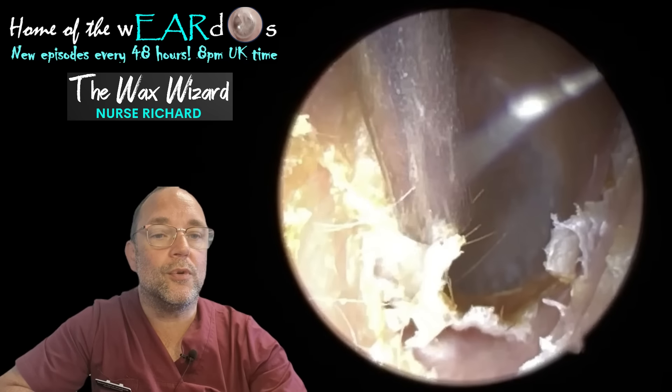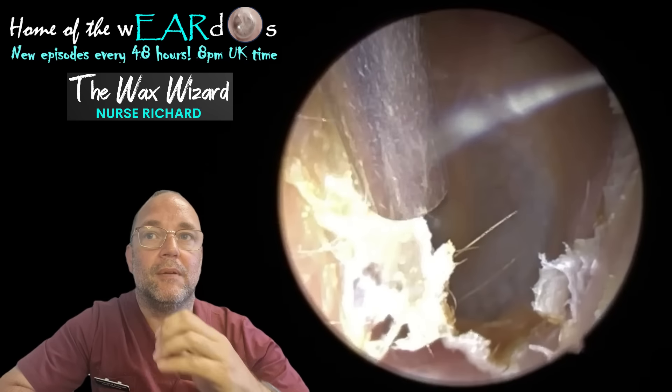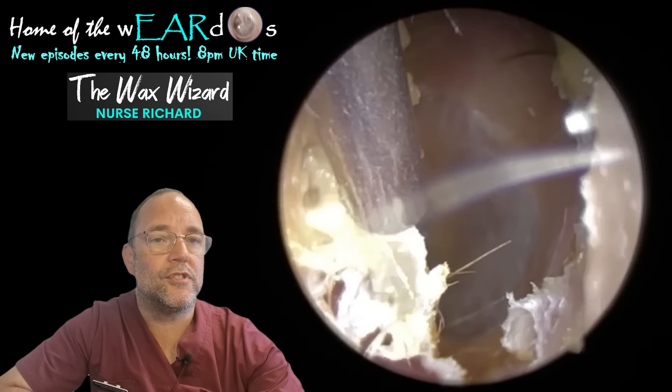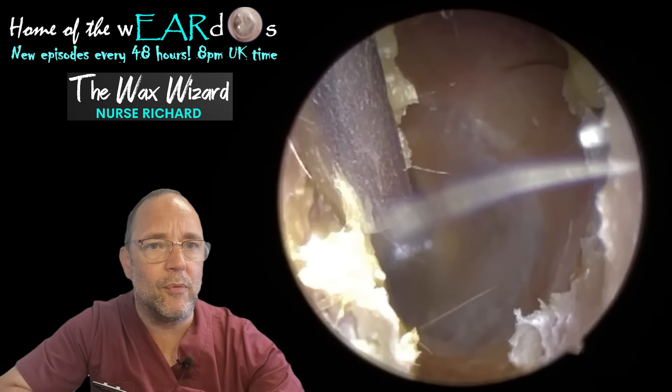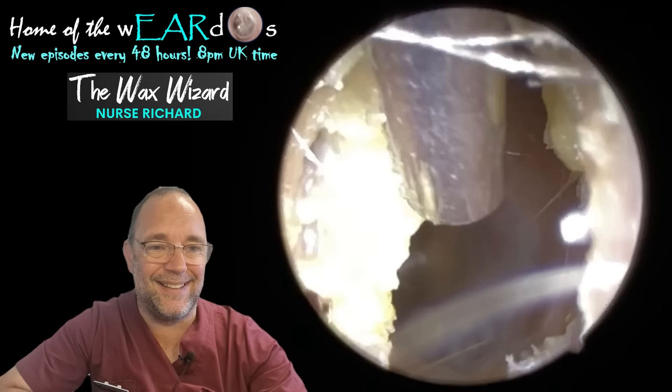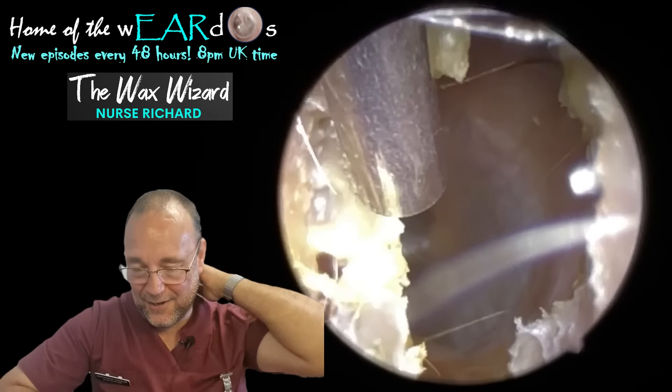That reminds me of a joke. A fella goes into a doctor and says, 'I think I've got a steering wheel in my underpants.' The doctor says, 'What do you mean you've got a steering wheel in your underpants?' He says, 'Well, it's driving me nuts.' Sorry — dad joke of the day.